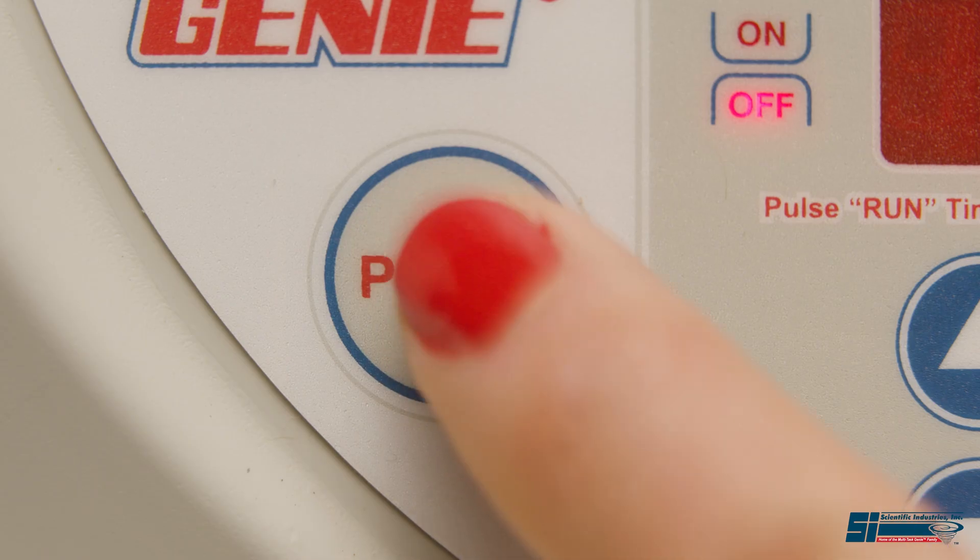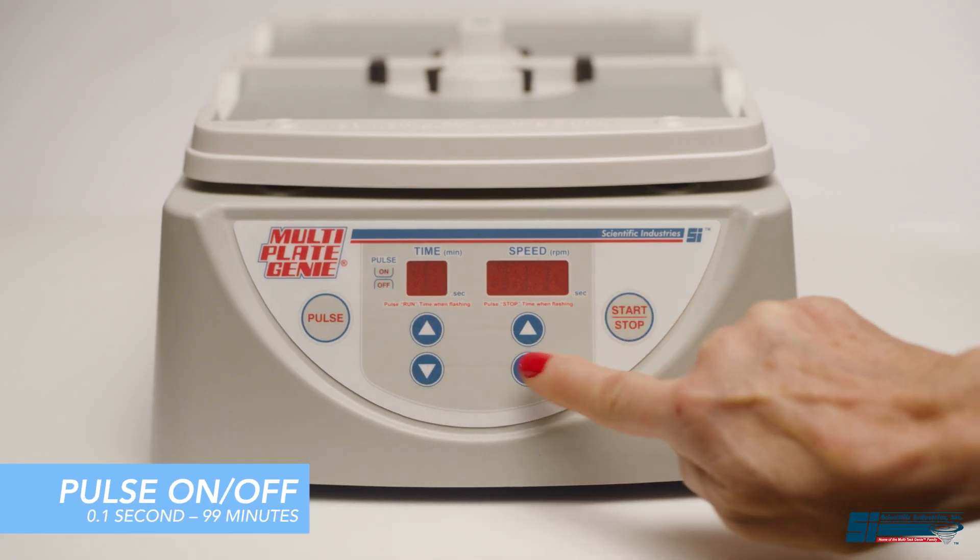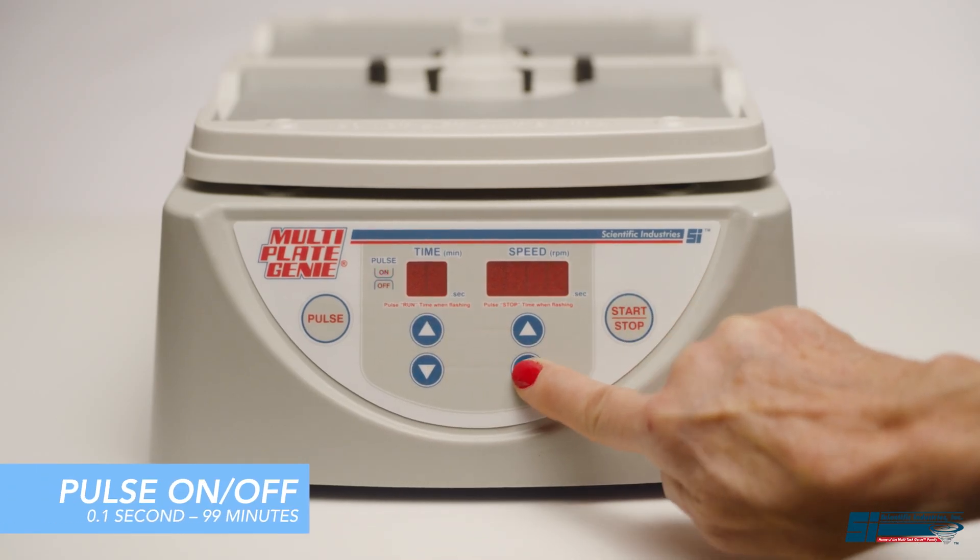Using the keypad, simply set the program into pulse mode for interval mixing. Then set the time on and time off on the keypad.